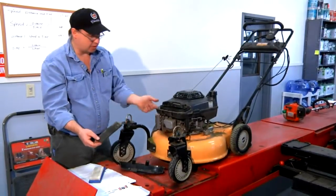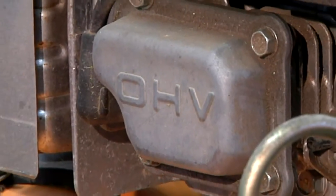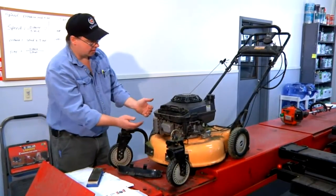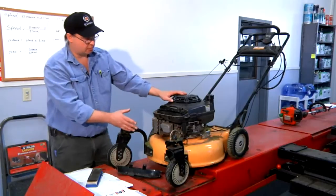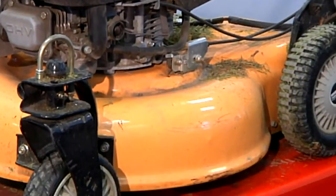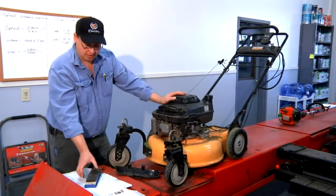We'll clean these filters and reinstall them and start it and see what happens. One other major problem with small engines, along with the air filter, is the gasoline. A lot of times this engine will sit in your shed over the winter. The gasoline will deteriorate over time, and this too will cause the engine to run very similar to a clogged air filter.